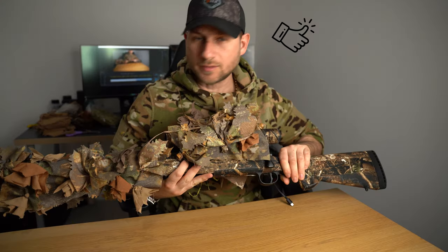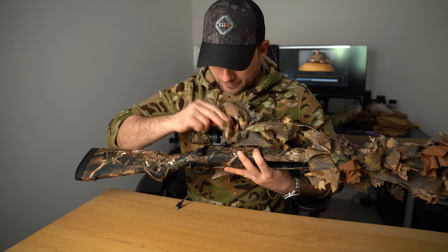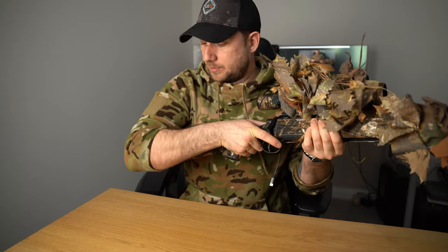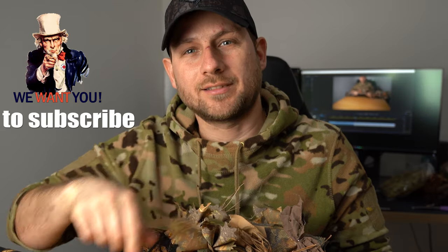Alright guys, so this is it. To be honest, it turned out better than I expected. There are a few things I'm still going to do — for example, clip this here somewhere so it stays out of the way when I'm reloading. Add some greens to it. Maybe do something to the stock, though it's mostly covered by my ghillie suit anyway. Make sure nothing is in the way of the scope. Remember, subscribe to the channel, give it a like, and I'll see you next time.